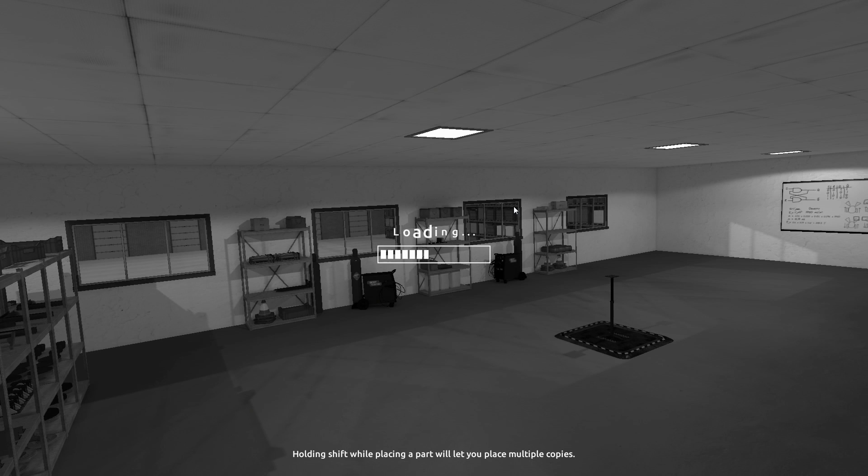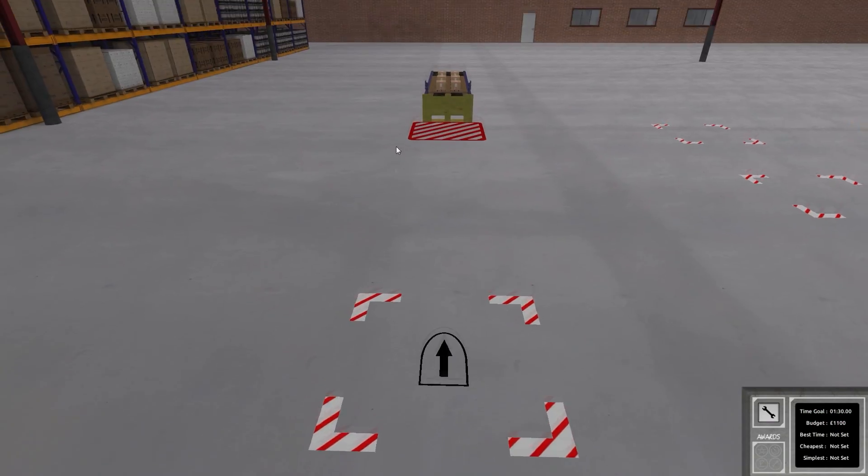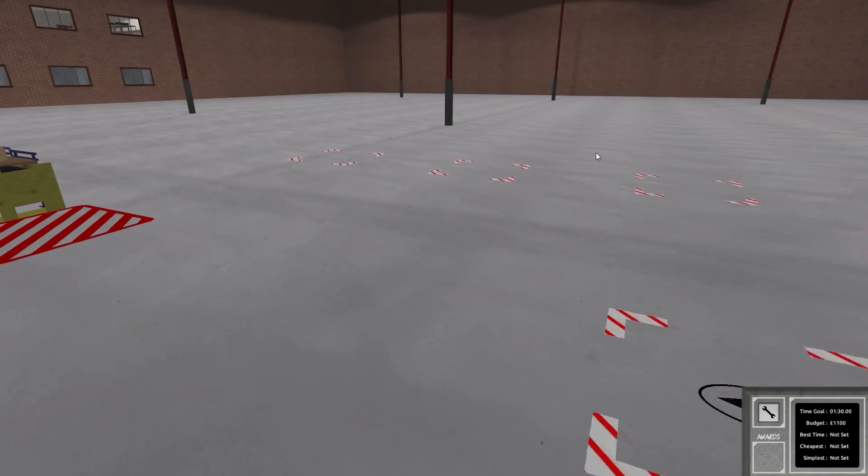So the objectives are: build a remote control logic bot which can unload three crates from the conveyor and place one in each of the marked areas, complete the level in a minute and 30 seconds, meet the robot cost limit, and complete the level without using the screw lift. I don't exactly know what the screw lift is, but let's view the level.